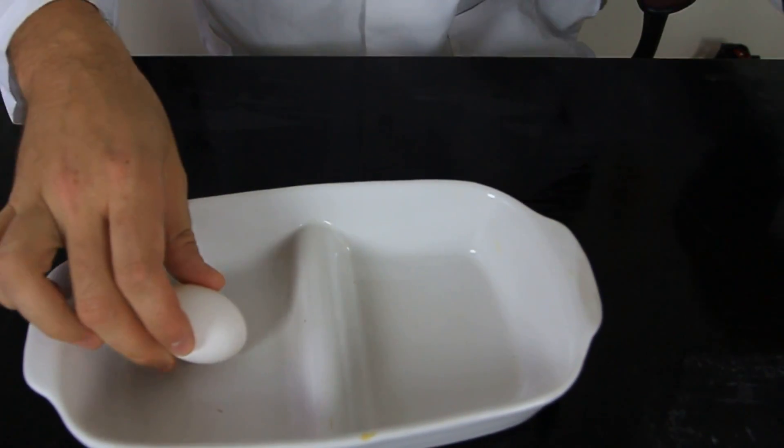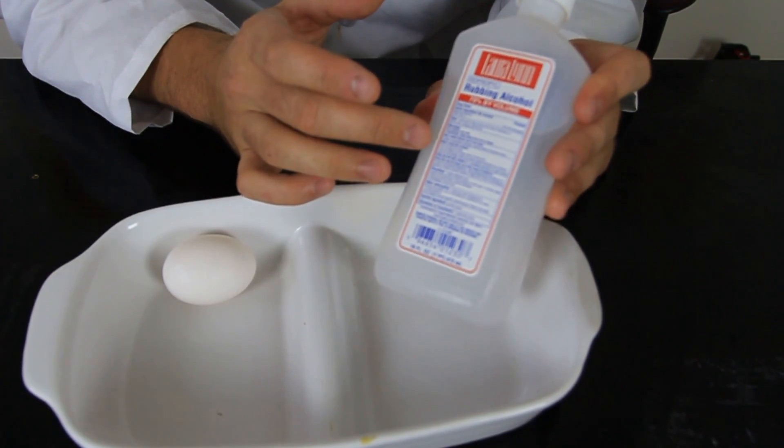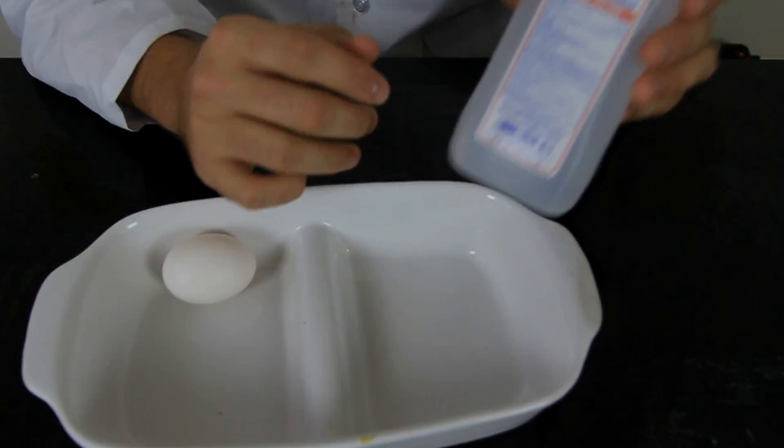For this experiment, we're going to need some kind of dish, an egg, and 70% or 91% isopropyl alcohol or rubbing alcohol.